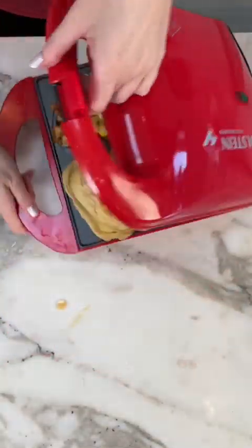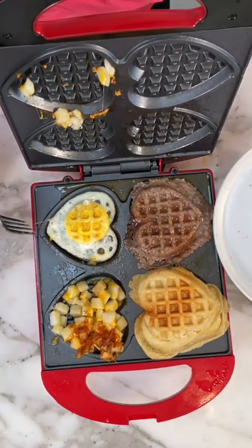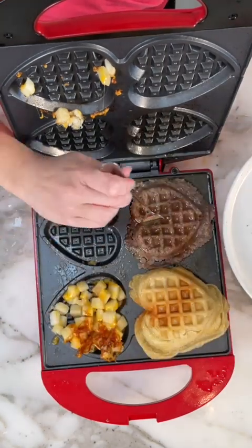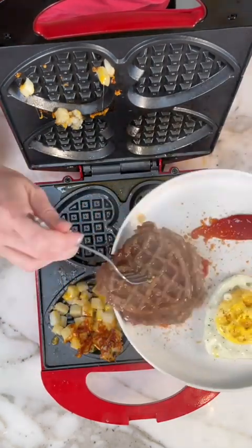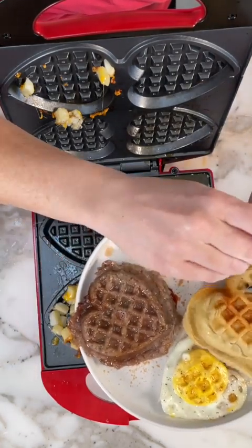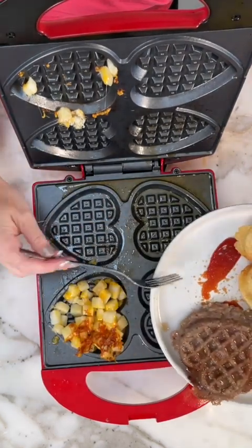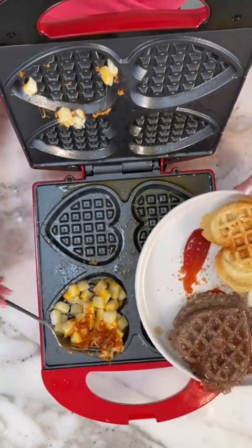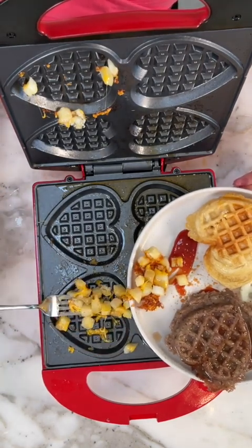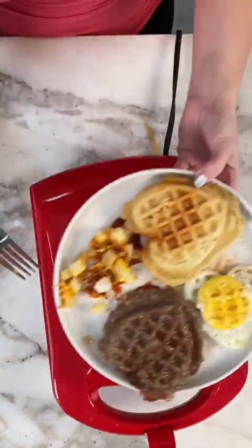All right, y'all ready for this? That actually isn't bad. Just a little bit of cheese right there. Look at that beautiful egg — oh, that's actually great. Here's our sausage. Looks good. There's our biscuit — the biscuit looks wonderful. And last but not least, the potatoes. We're going to put the potatoes right there — we have to kind of just scrape them in. See what I mean about the cheese? Well, it's still not bad, it's still going to be good. We get the idea, though. And that is how you make it.